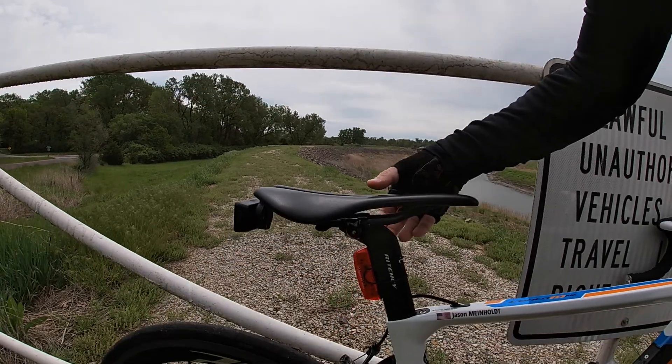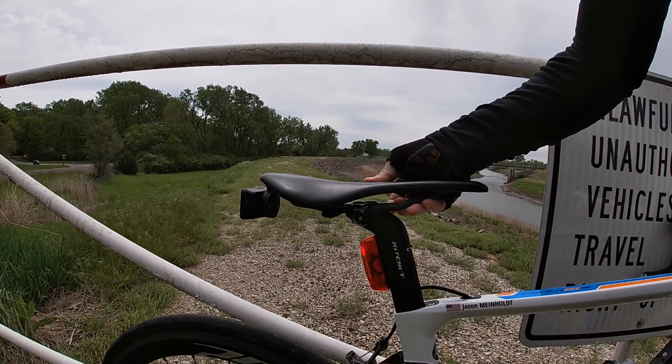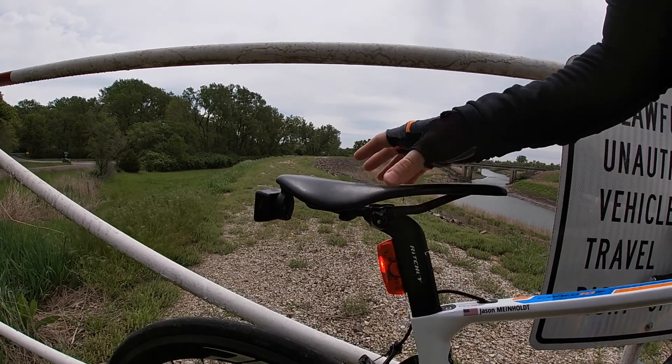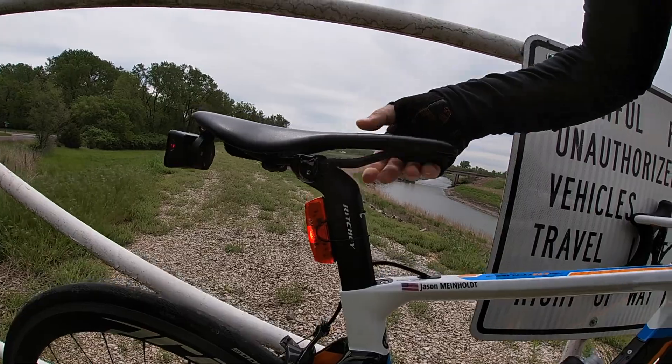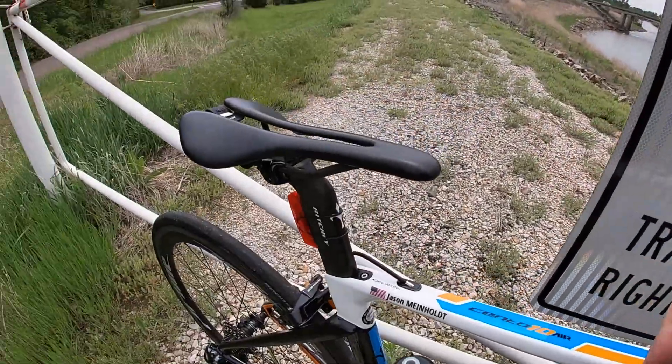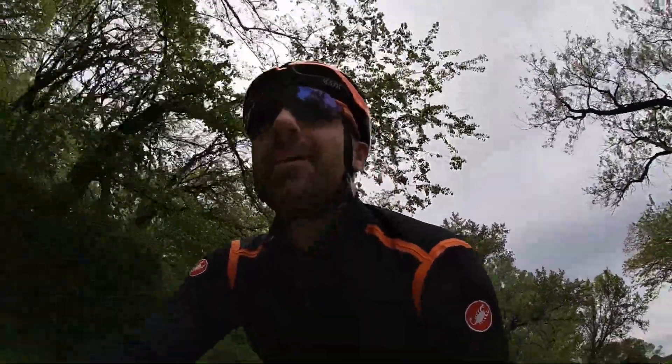I want to point out that it does have a lot of flex in the carbon shell, so even if it doesn't have a lot of padding, it does give a lot of comfort. The shape is really good as well — coming from mostly flat saddles myself, it's a bit of a change to have that curvature towards the back of the saddle.